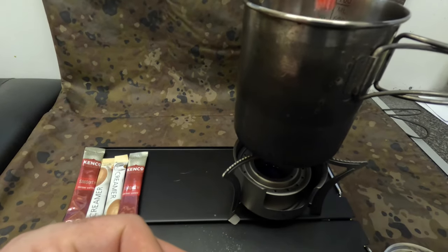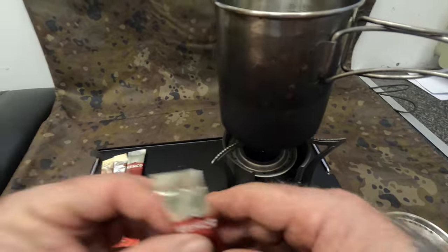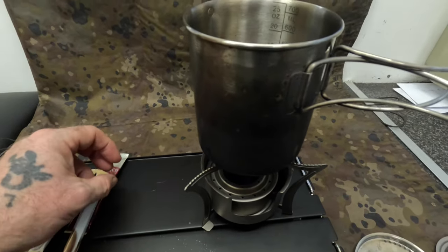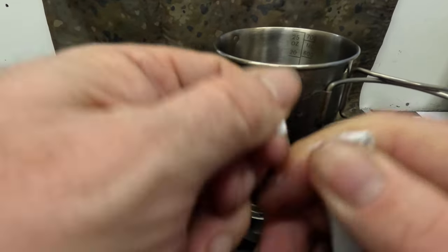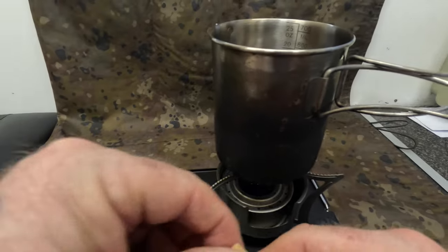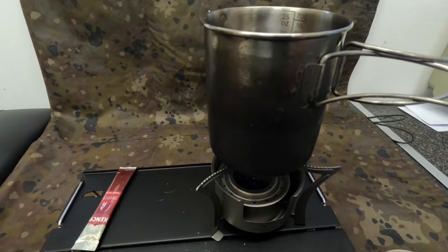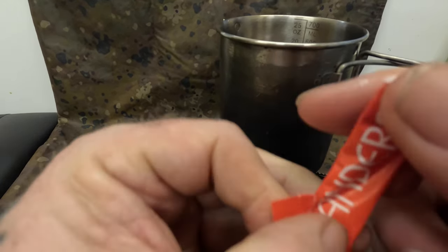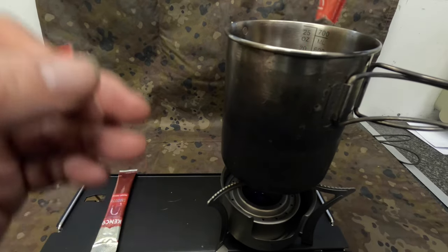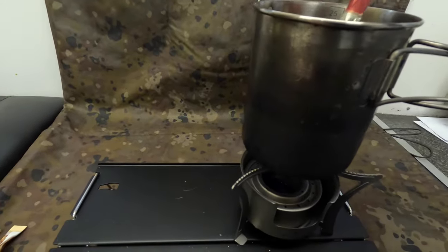I'm going to put the link in the description below for this product. The price was £33.98 — that'll be down in the description. It weighs 164 grams total — that's everything included: the pot stand, the burner, the bag, and the snuffer. It costs £33.98, and for a rolling boil on eight ounces of water it took three minutes 30, which I think is quite acceptable — pretty good for a spirit burner.